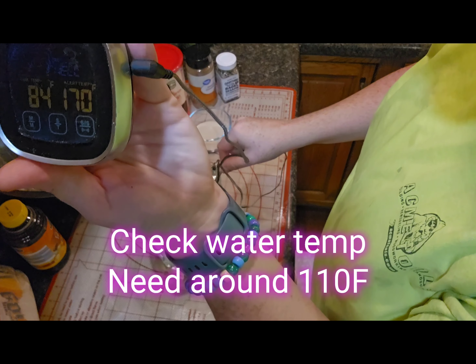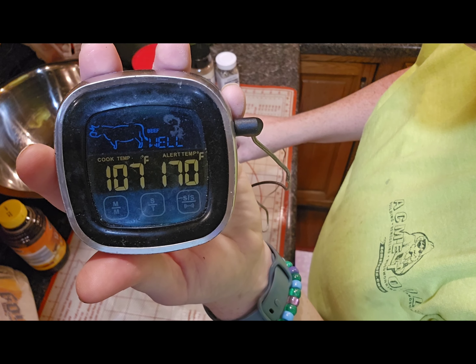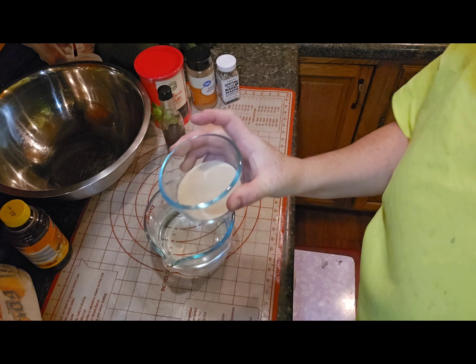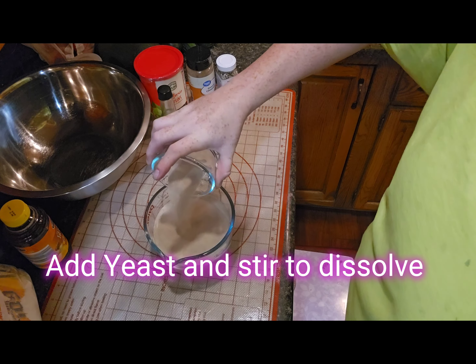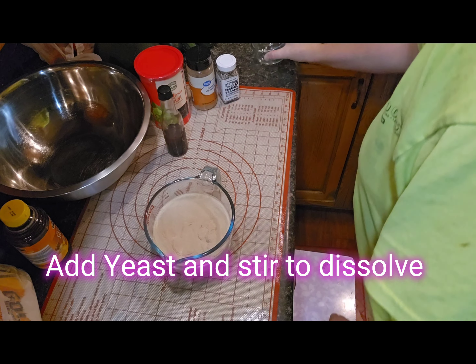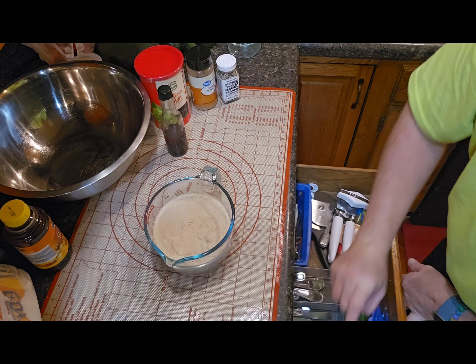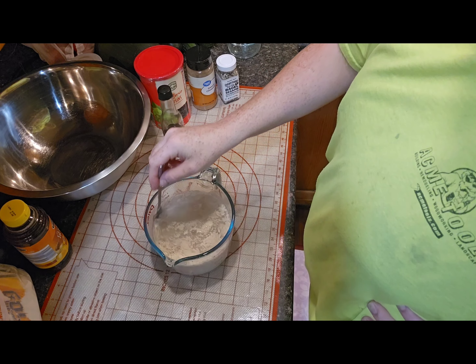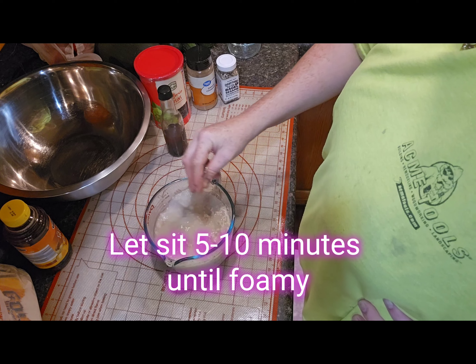First thing to get started is to check the temperature of your water. You want it to be around 110 degrees Fahrenheit and not too much warmer — if it's warmer you will kill your yeast. Take your yeast and stir it in to dissolve it, and set it aside for five to ten minutes until the yeast is activated. You'll know it's activated because it will be foamy on top.